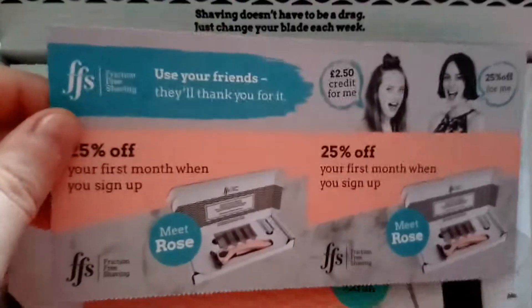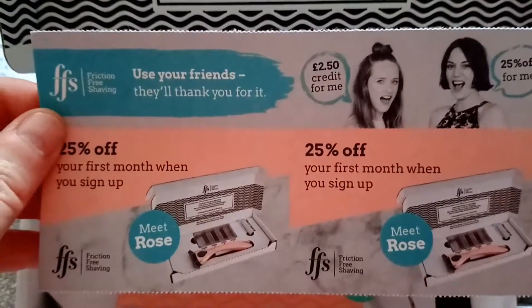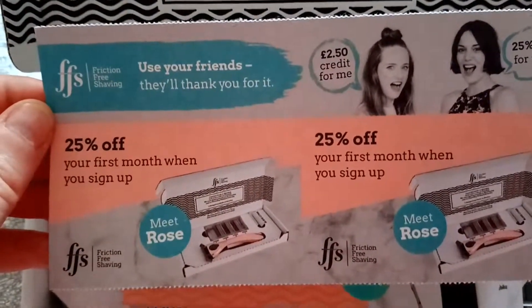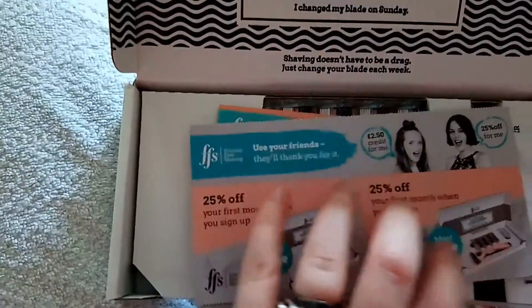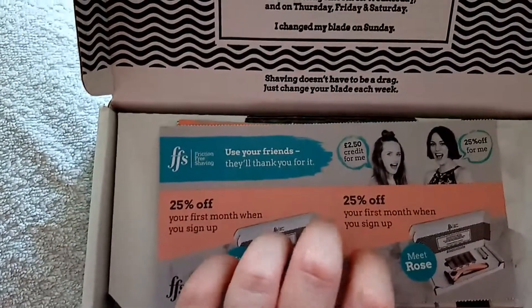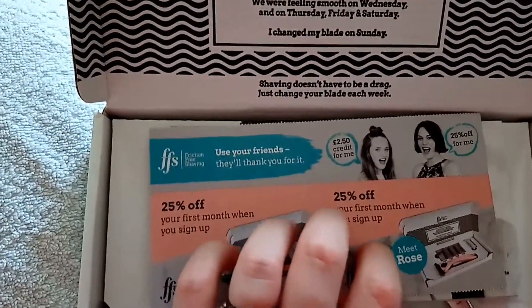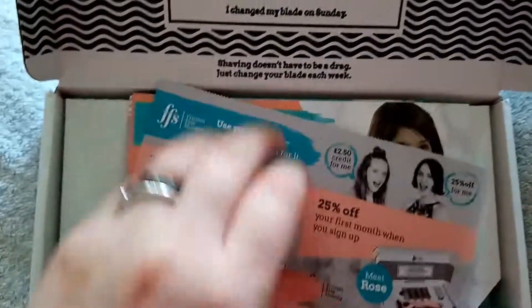I'm guilty of not changing them very often. So, if you wanted to try them out — I mean, this trial box here — I get the razor with free engraving and a set of blades. I only paid £6 something for it because of the starter discount. So, you know, give it a go.